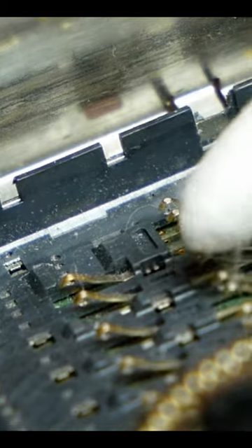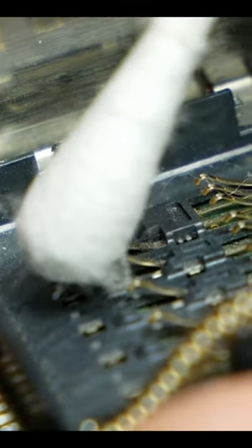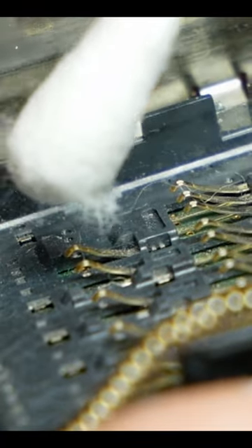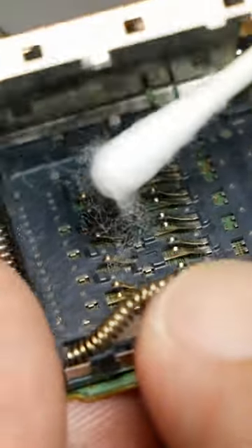If you use a cotton swab, the fibers will get caught on the tip. If you pull it while the fibers are caught, the terminal will be damaged. If you actually see it, you'll understand why you shouldn't use it.